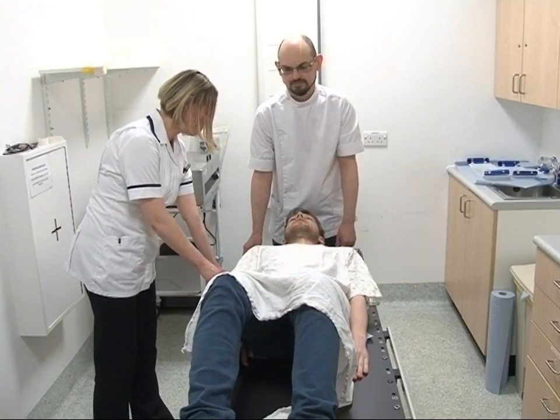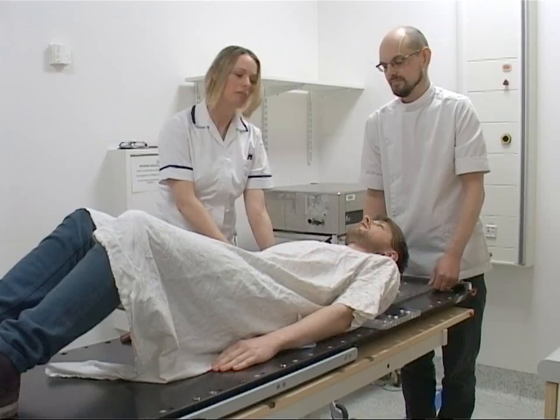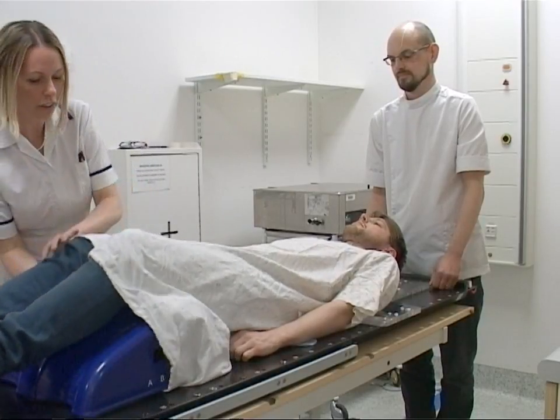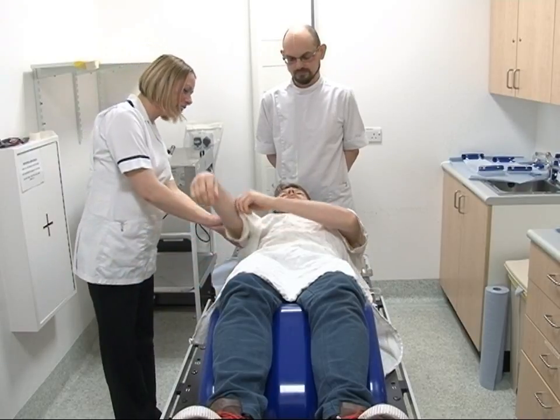It takes about ten minutes to make a thermoplastic mask. A support will be placed underneath your knees to make it a little more comfortable. You will need to take your arms out of the gown.